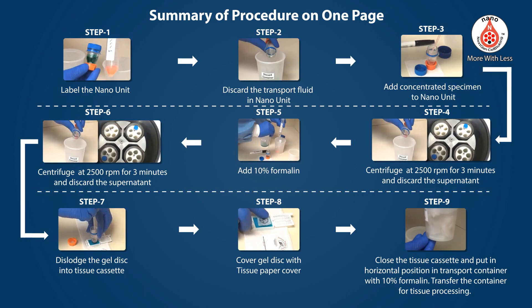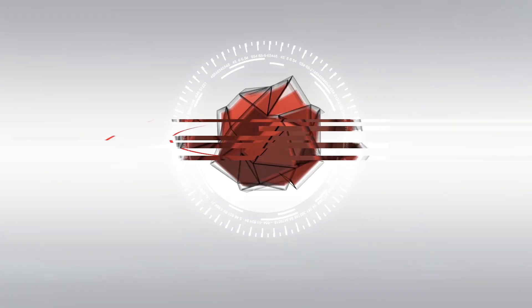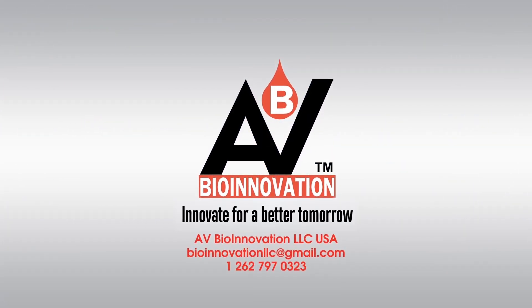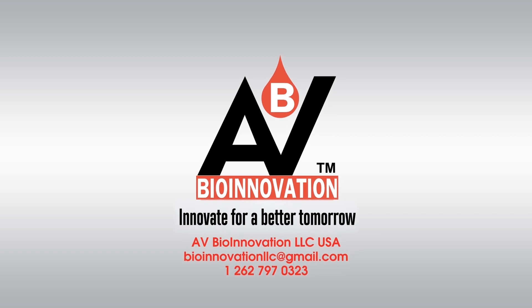Summary procedure on one page. See you next time!